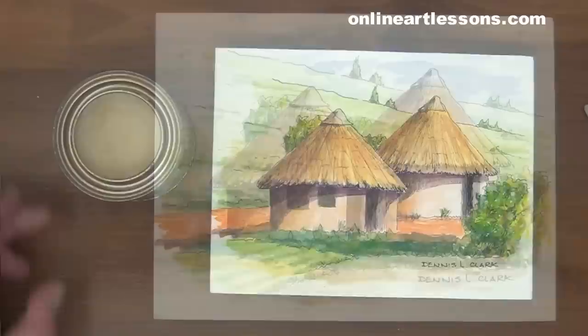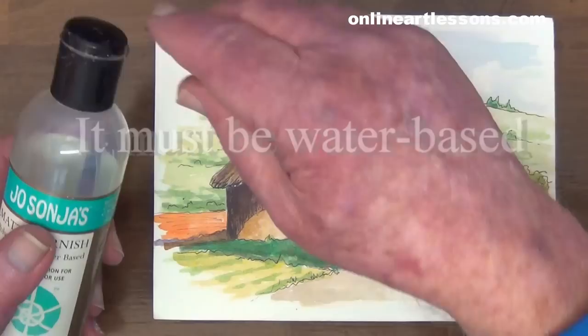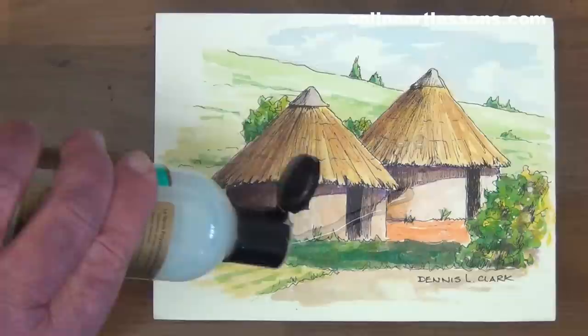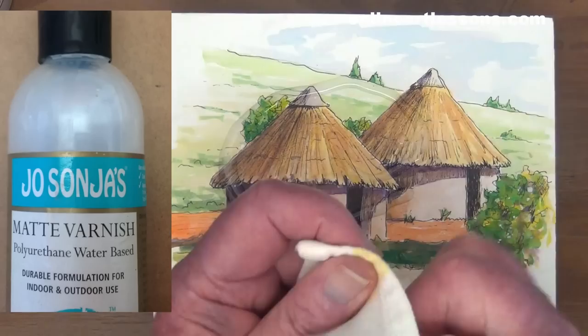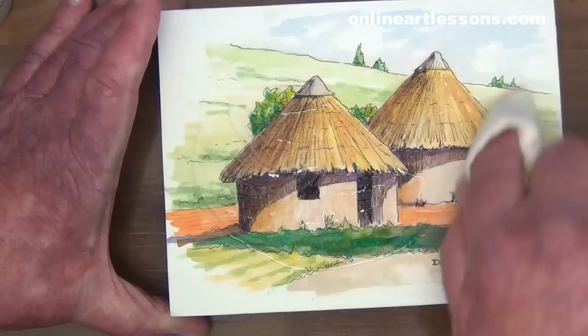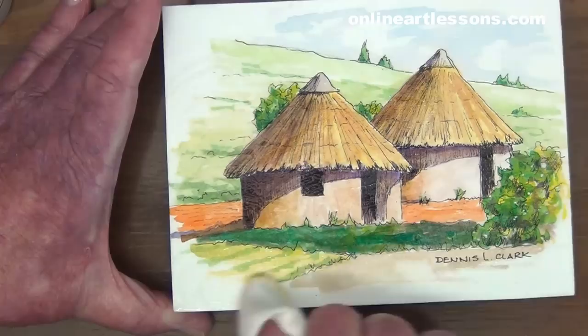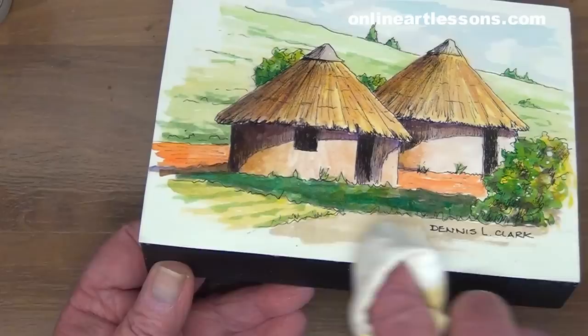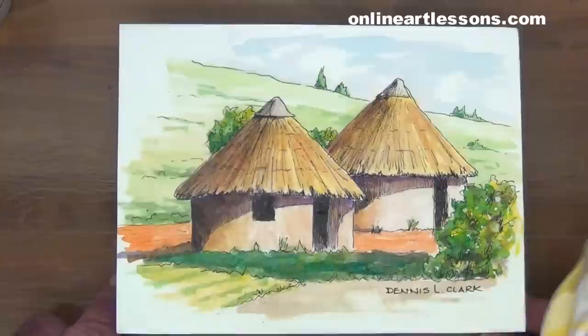Although the wax varnish seals the paper adequately, this is a more durable layer than the wax varnish. As a professional artist, I prefer no comebacks on any of my paintings. There are times when a moist rag is required to wipe off any accumulated dust. Use the varnish liberally. Be very thorough with this final coating — on it hangs your reputation. Check against the light to see if you have any dull spots; this way you can also spot any areas where there is an excess of wax. Correct all this until there is an overall even shine.